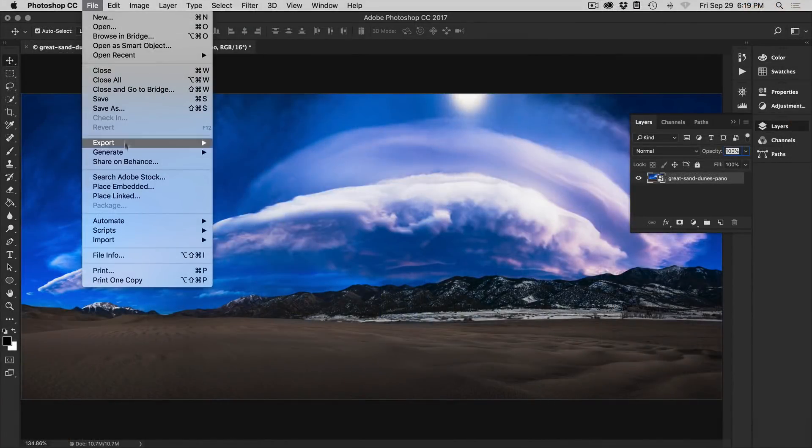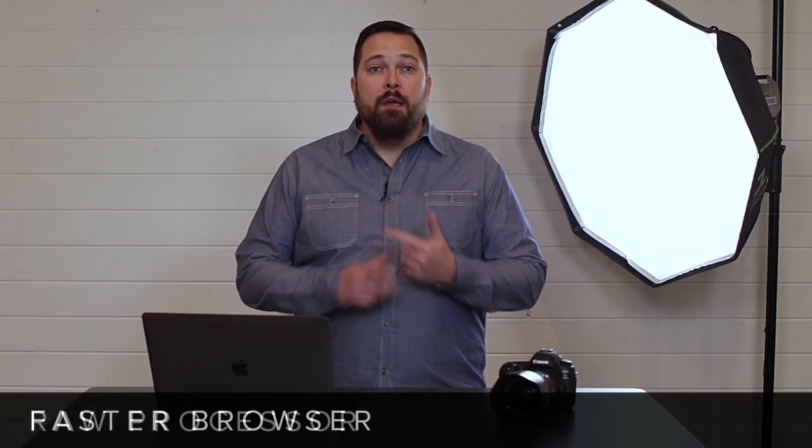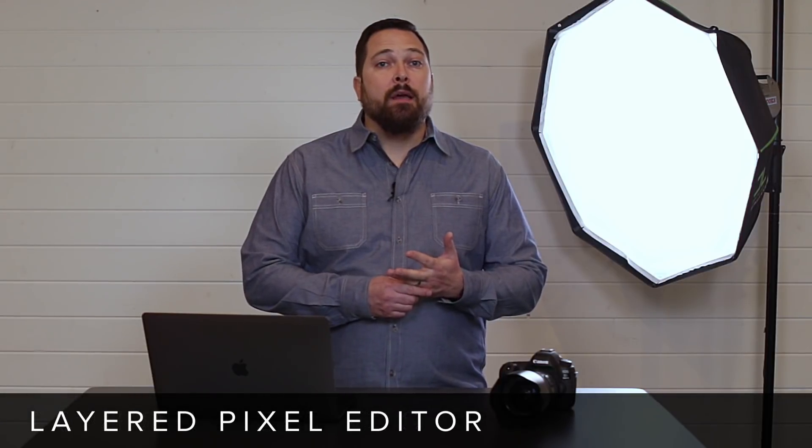ON1 Photo RAW has everything a photographer needs to get the most out of their photos. It combines a fast browser, state-of-the-art RAW processor, a powerful effects engine, and a layered pixel editor into a single cohesive and fast editing app. It works on both Mac and Windows, and you can install it on up to five computers. And it's not a subscription — you own it forever. You can get started today with a full 30-day trial and a 30-day money-back guarantee.